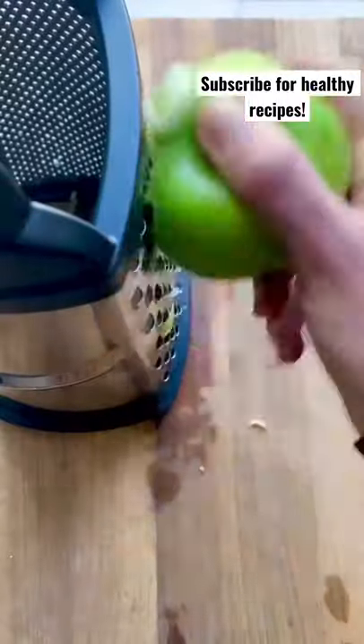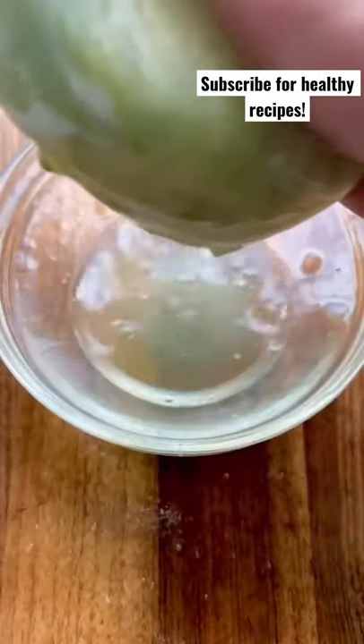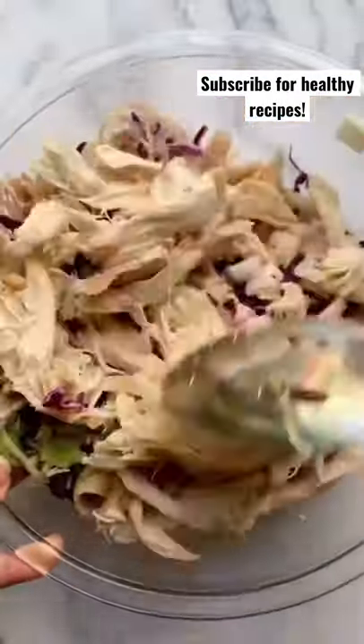Next, we're going to take a green apple and grate it. Squeeze out the juice and reserve it so it doesn't water down your salad. Add toasted almonds and mix it up.